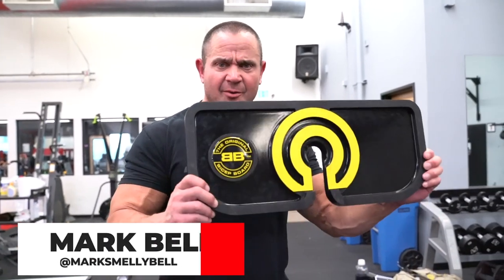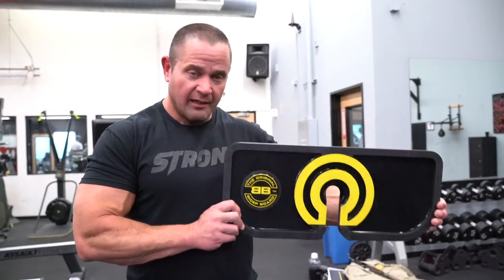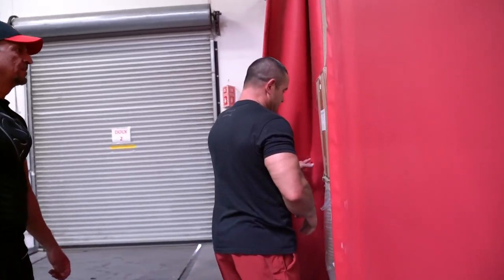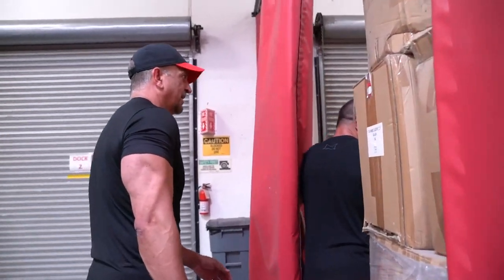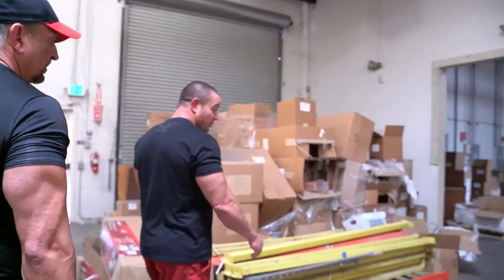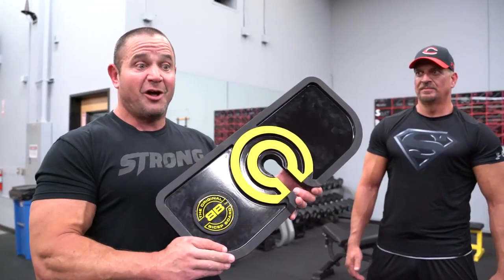I'm Mark Bell. We're here at Super Training Gym, the strongest gym in the West. We got the bicep board today, and the reason why is because I got my boy Mike Frank here in the house. Mike's going to take me through a bicep tricep workout with this, and then I'm going to take him through our warehouse to give him some inspiration, because he hasn't quite sold these just yet. They're coming out super soon, but I want to get him fired up to launch this thing just like we launched the slingshot.